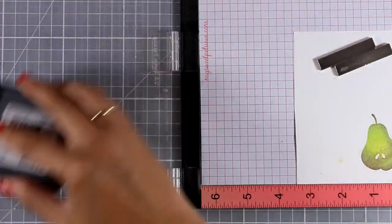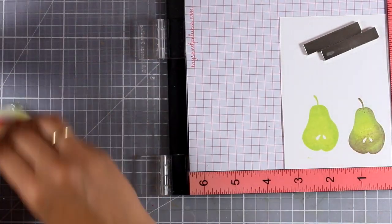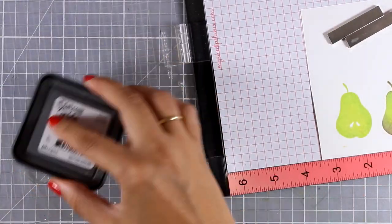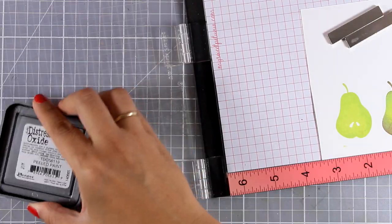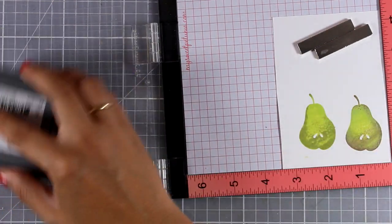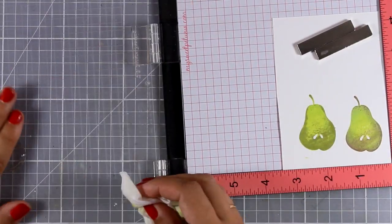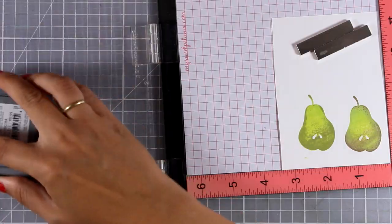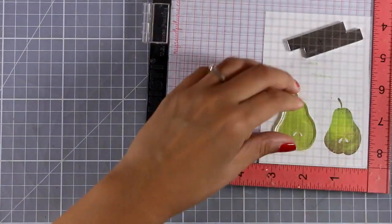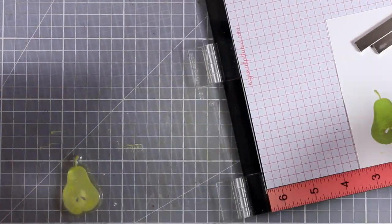I've zoomed in so you can see better. I repeat the same process: starting with Twisted Citron for a great impression, then cleaning the stamp and moving on to Peeled Paint, touching up only the sides. You can stop here or add a second layer if you wish. Then I go back to Twisted Citron again to help both colors blend together nicely so I don't have such a sharp shadow.